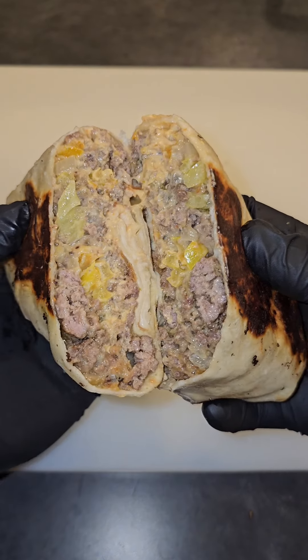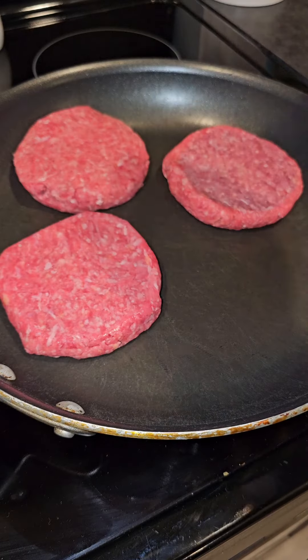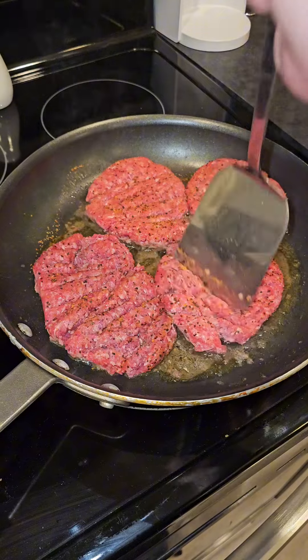Chopped cheese burrito — I'm going to show you how to make it. Start by adding your ground beef patties to a pan; we're using 80/20 ground beef. From there, go ahead and hit it with your favorite seasoning. Can't call it chopped cheese without the chop.